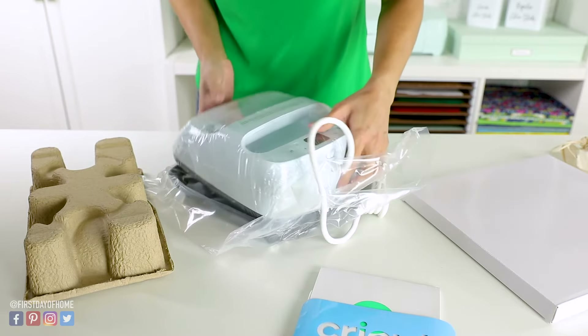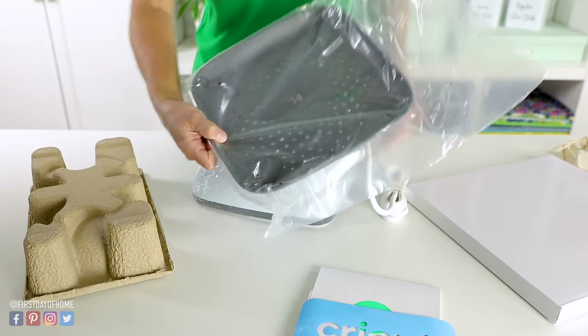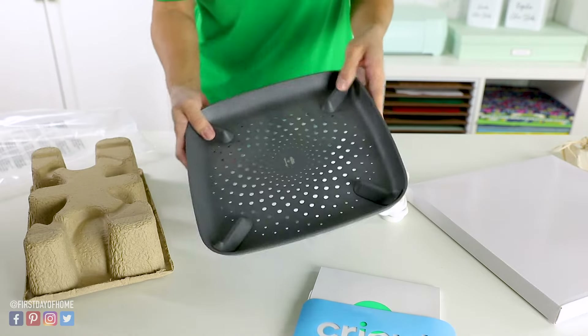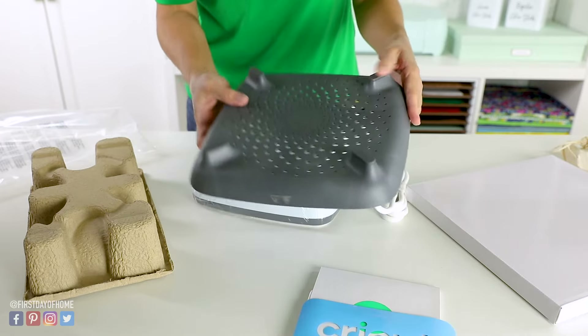I also like that it comes with a tray to protect your work surface. This also comes standard with the Cricut EasyPress 2 machines. It's very handy so that you won't accidentally scorch your work surface, and it has these little rubber feet on the bottom, which are really nice to have.